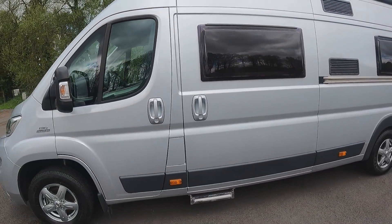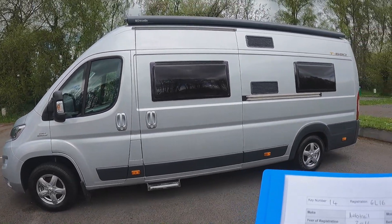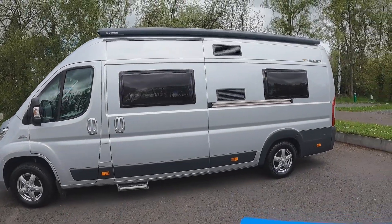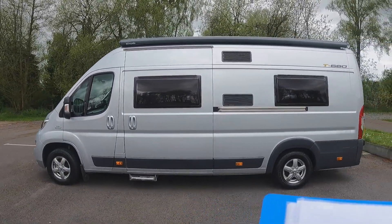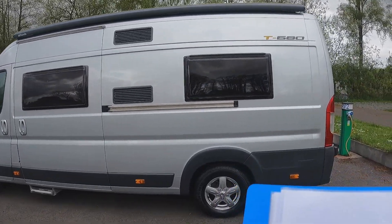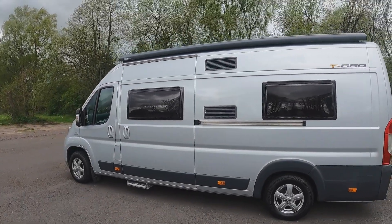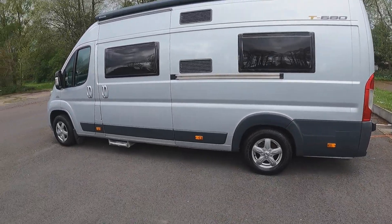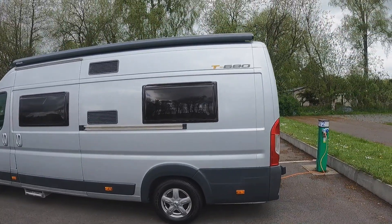Right, so if you want a job done properly, do it yourself. Today we're going to do the AutoTrail Tribute T680. It's a 2016, two berths with four belts, on a Fiat Ducato chassis with the 2.3 130 bhp. As you can see, very nice van with the awning and alloy wheels. Lovely looking van.